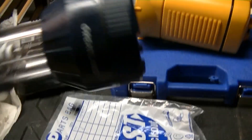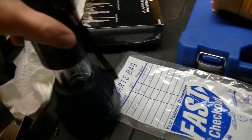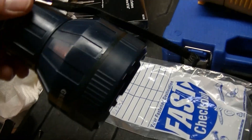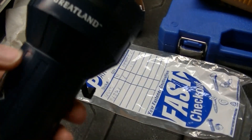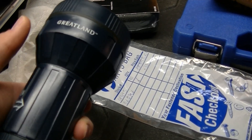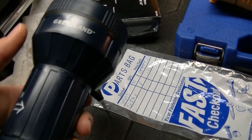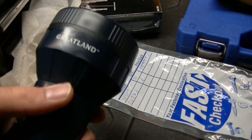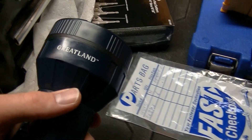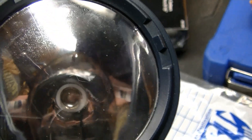This is a great Land flashlight slash lantern. As you can see, it slides open for lantern mode and slides shut for flashlight mode. It takes four AA batteries, but there are only two wired in series and the other two are wired in parallel with the first two, so it's only a 3-volt light. It has a Krypton bulb in it right now.